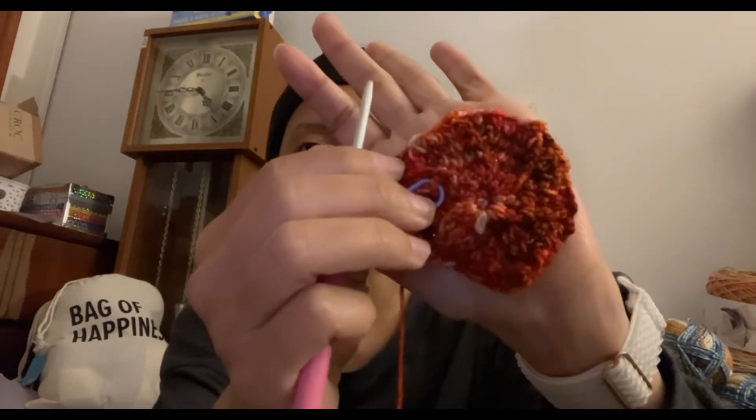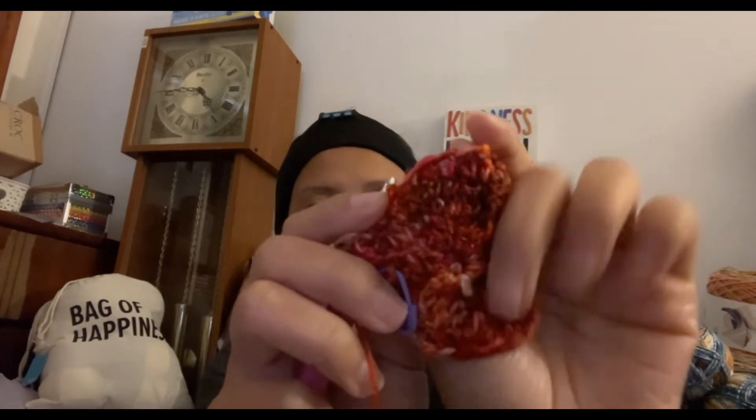Did you figure out what I started? I'm already on row seven! It's working out pretty nice. I'm using a 3.75 hook — where did the tag go? It's a tiny hook. There it is, kicked up and ready to go. I'm gonna see how much I actually use for this. It's so glittery, I love it!